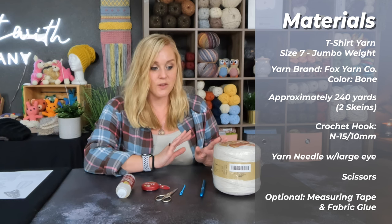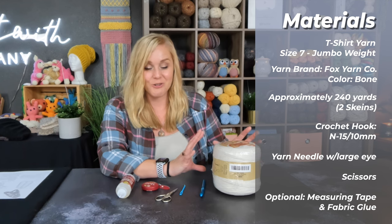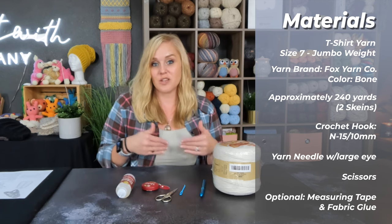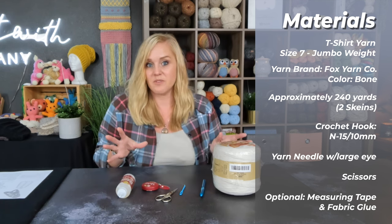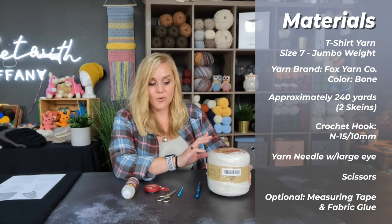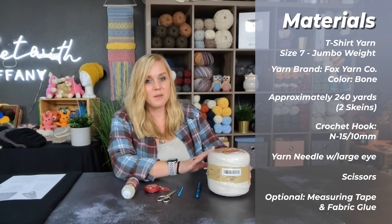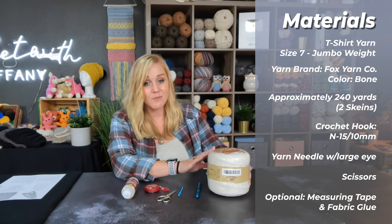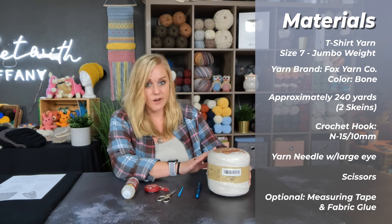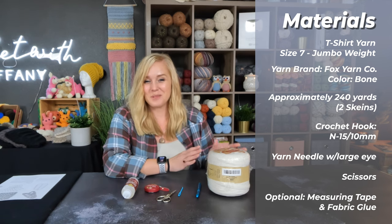I think I ran into two knots throughout this entire skein, and each skein has approximately 140 yards of material, which is a lot. I used the color bone and used approximately two skeins, so about 240 yards of material total. They did not provide meters, grams, or ounces, so if you want more info you can go to foxyarn.com, or just know I used two skeins to complete my mat.